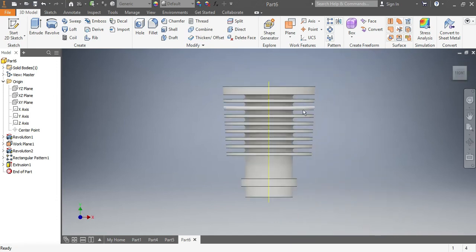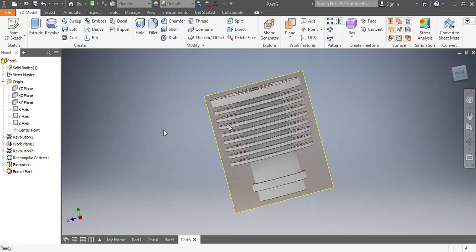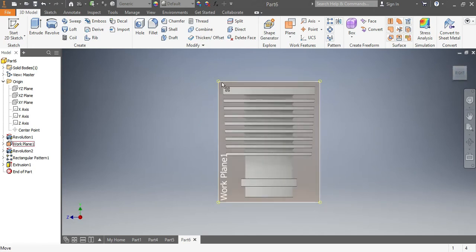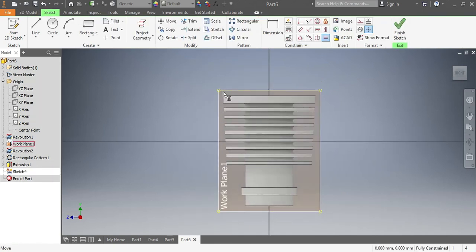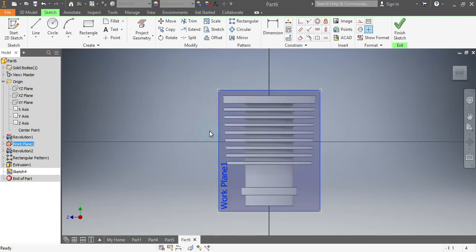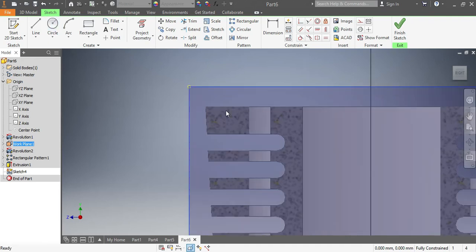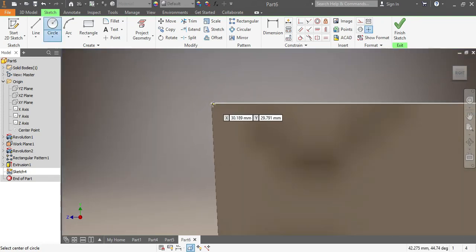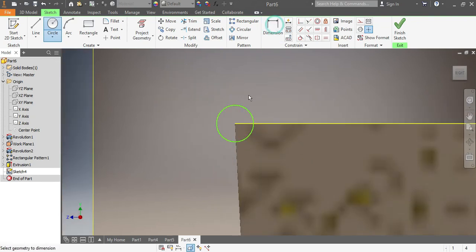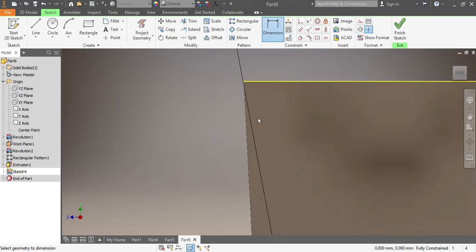The next thing I need is to cut the other part. I'll come here and select 'New Sketch'. Then I can also do 'Slice Graphics' if I want. I'll come with a circle — I want to come closer so I can make sure the size is correct. This one here needs to be 5 millimeters.